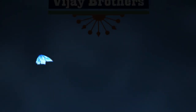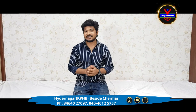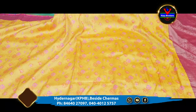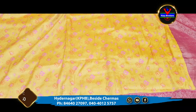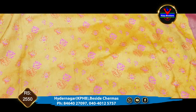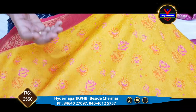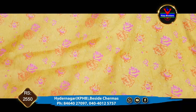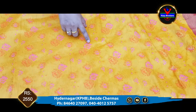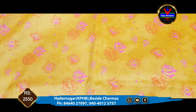Hi viewers, welcome to Vijay Brothers. We highlight the flowers — pink and orange — and the floral designs throughout.